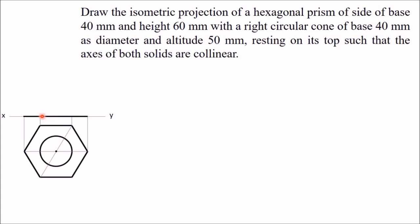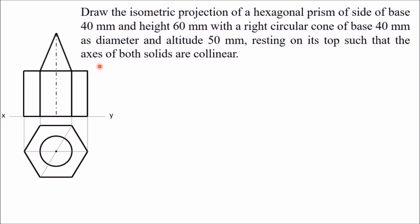Now to project this in front view: this is the base of the hexagonal prism. The height of the prism is given as 60 mm, so draw one axis line equal to 60 mm — in this way you get the hexagonal prism. Above this you have to draw the cone. The axis is collinear, so draw the axis. The height of this axis is given as 50 mm, so this height is 50 mm. At the top point is the apex of the cone. From this apex, join the end points. This length and the diameter are both 40 mm, and the side is also 40 mm, so both are at the same point. In this way you have got the front view and top view of the combined solid.